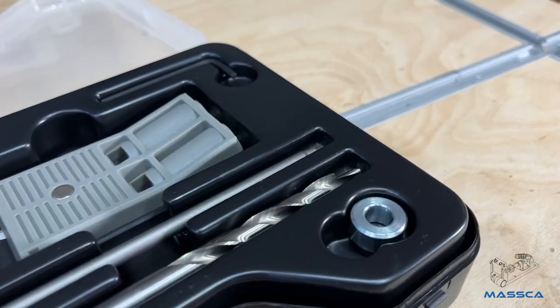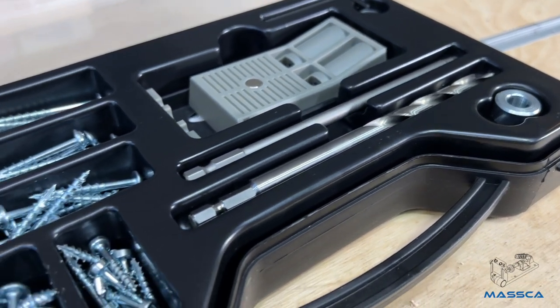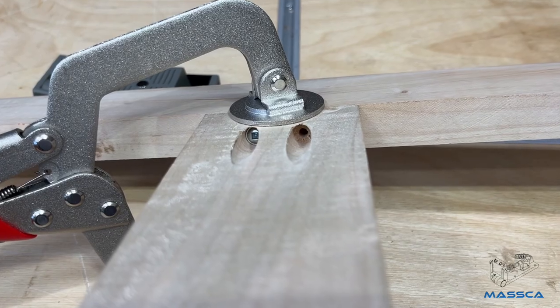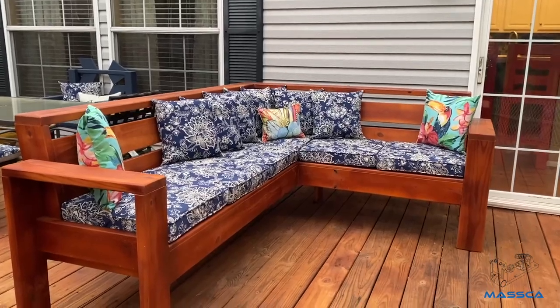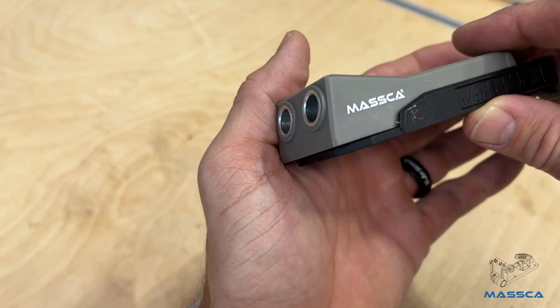Drill pocket holes with ease and efficiency with the Masca Twin Pocket Hole Jig Kit. The Masca Twin Pocket Hole Jig is the perfect tool for creating pocket holes with ease and efficiency. Use the Masca Jig to create custom carpentry built-ins or for do-it-yourself projects with wood. Our Pocket Hole Jig is a great go-to tool for home improvements and repairs.